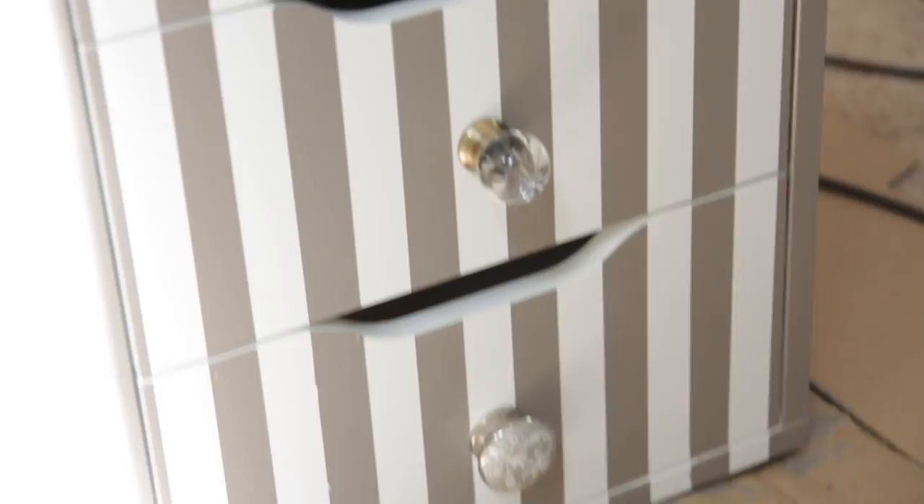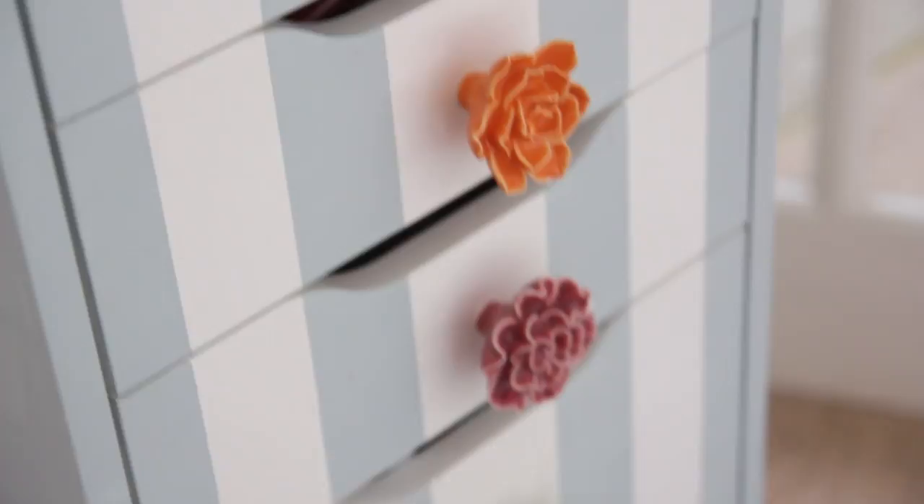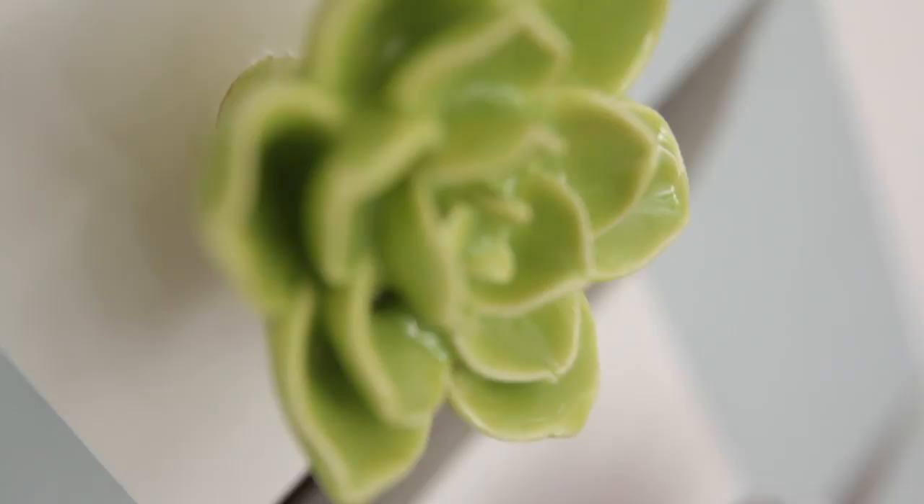So this is the finished drawer unit that I did today, but you can use any colour or any drawer knobs that you want to customise your drawers. I know a lot of people have these Ikea Alex units for storing makeup in, so I hope some of you found this useful. Make sure you tweet me a picture if you do this at home because I would love to see the colour combinations you choose. I hope you enjoyed this video — if you did, please don't forget to subscribe and I will see you again on Monday. Bye!